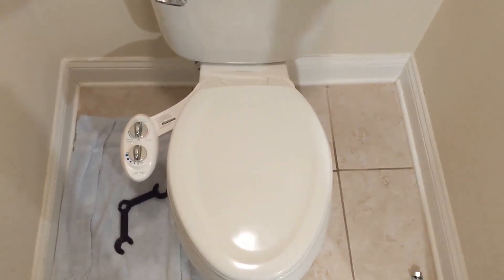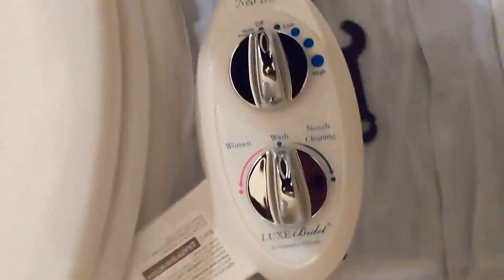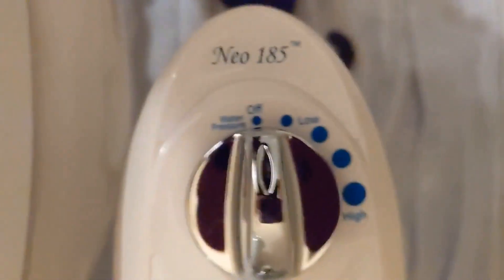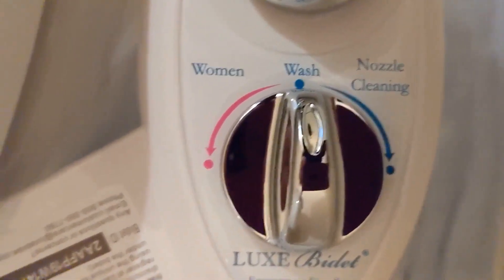Okay, great. Now let's mount it — securely fastened. Just be careful tightening it up, everything is plastic and it could break. But here are the controls — let me turn this around so you can see. You have the intensity on top and of course you have women and nozzle cleaning settings.